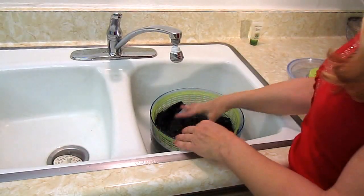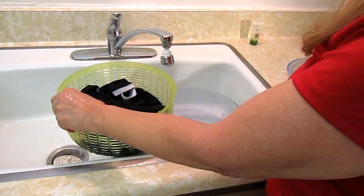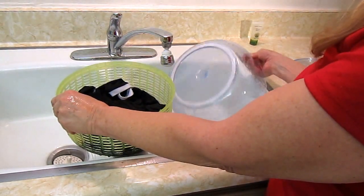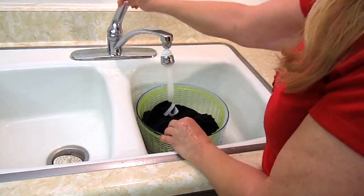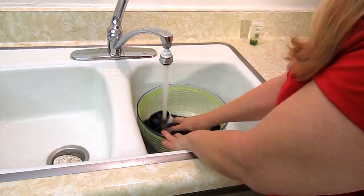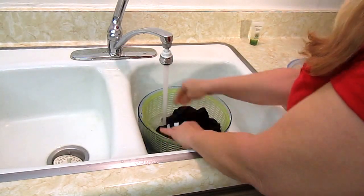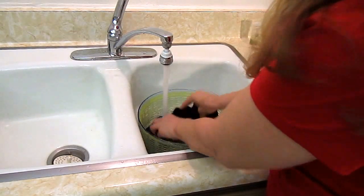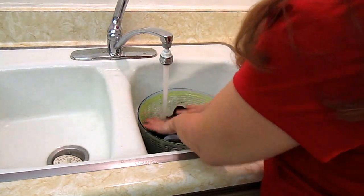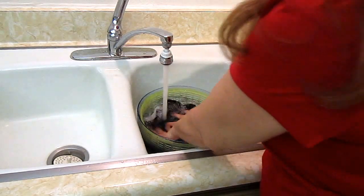Okay, my garments are done soaking. Now look how easy this is — you just pull out the basket, dump out the soapy water, put the basket back in, and fill it up. Once you get it all filled up, let the garments rinse for a second and squish them around a little.